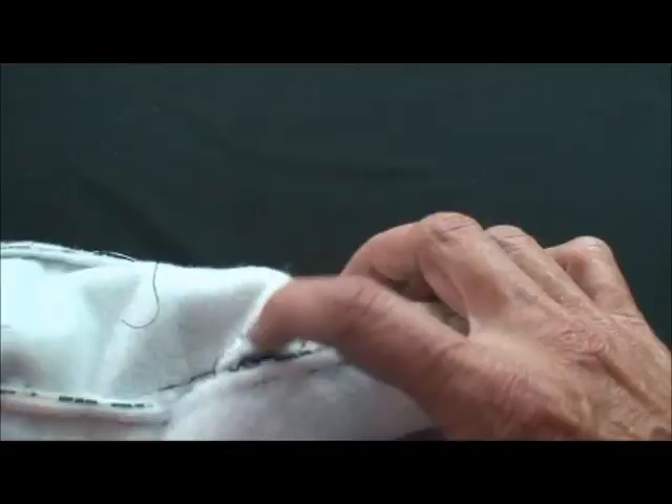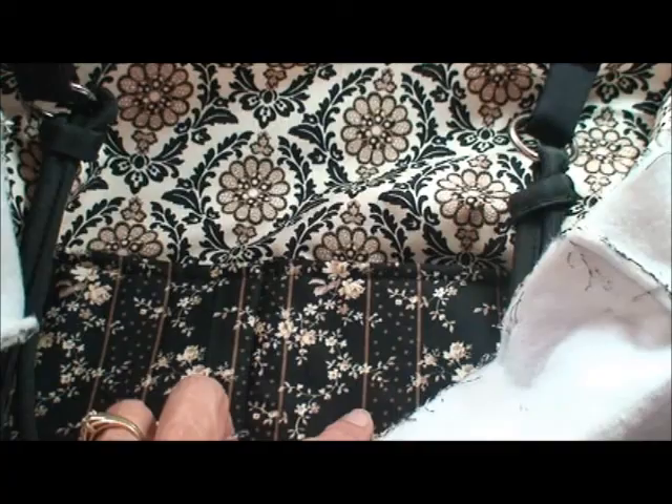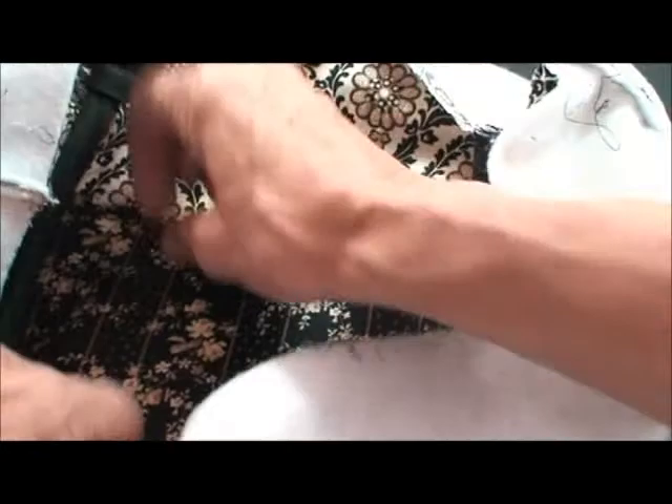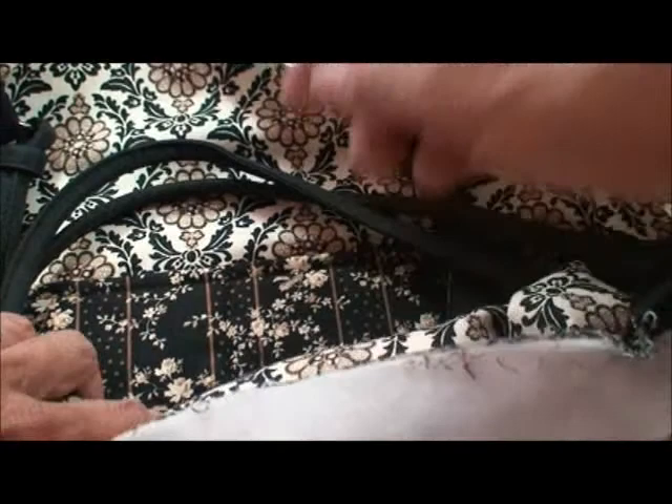Remember that we've left a side of the lining open to turn the whole purse right side out through. Now with our lining finished, here's our large pocket that goes on the main piece and our zipper pocket — the zipper pocket on one side and the large pocket on the other side.